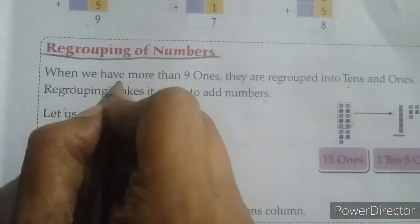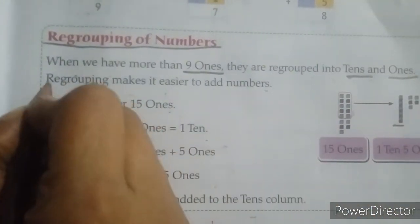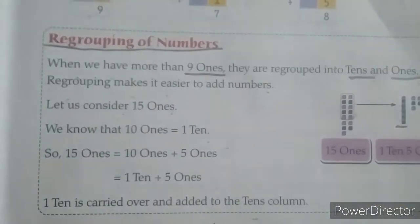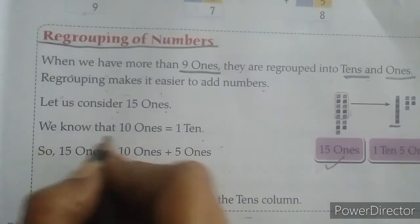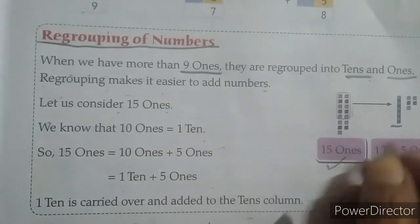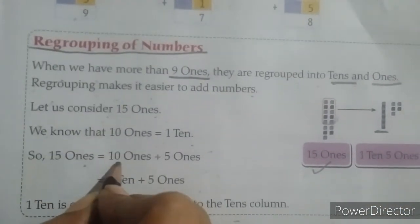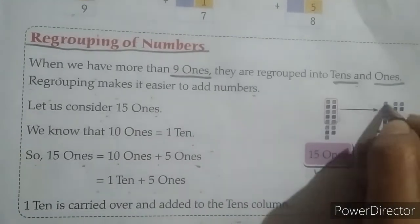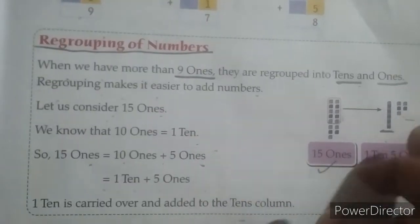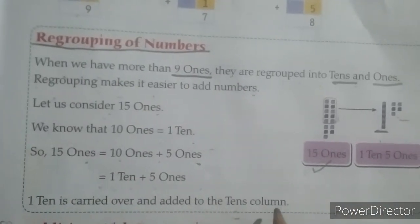Regrouping of numbers: when we have more than 9 ones, they are regrouped into tens and ones. Regrouping makes it easier to add numbers. For example, 15 ones — we know 10 ones equals 1 ten — so 15 ones equals 10 plus 5, which equals 1 ten plus 5 ones. That 1 ten is carried over and added to the tens column.